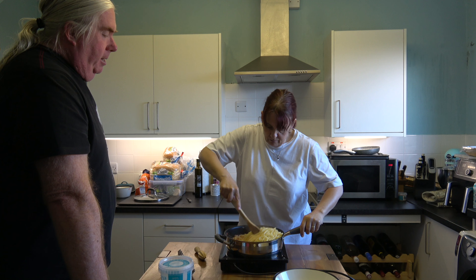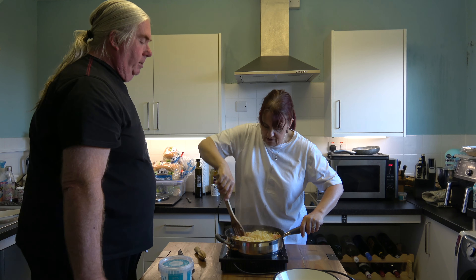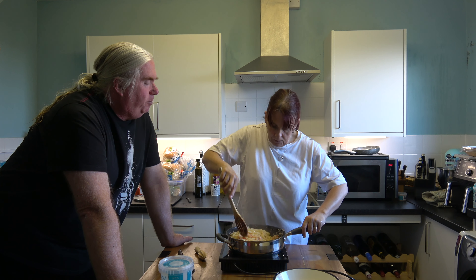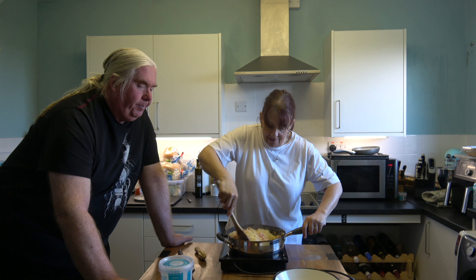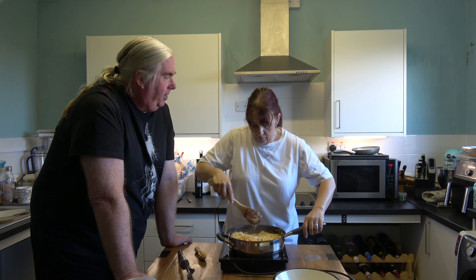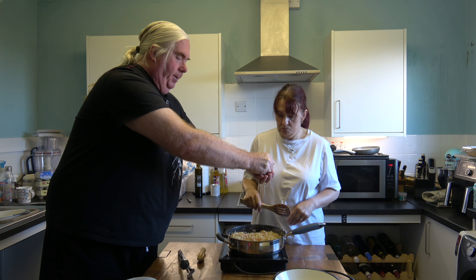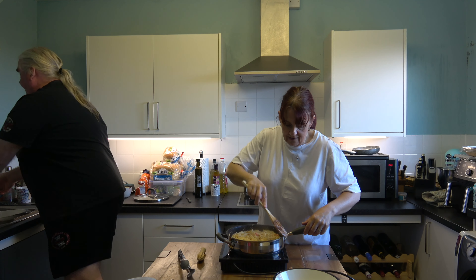Mix the pasta around a bit. Obviously you're not going to be able to combine this perfectly — it's pasta, there's a lot of it. The key is we've got decent quality pasta. Even with something like spag bol you don't need loads and loads of sauce — it's about the pasta. Same with this. Give it another little stir around and that is literally it.